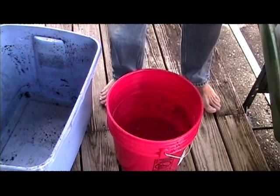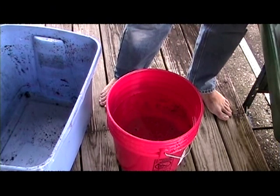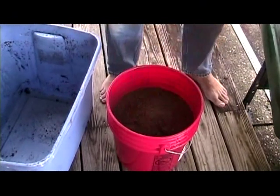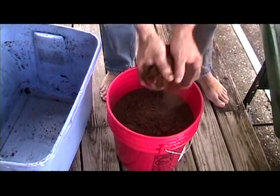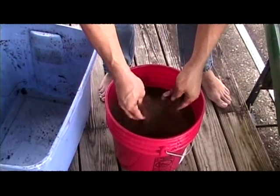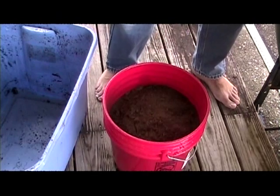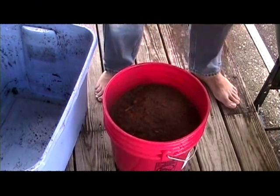So now what we're going to do is we're going to soak the peat because it's really just about bone dry. Lots and lots in a bucket of water. You don't have to use a five-gallon bucket — you can use anything that you have that you can fit a lot of this dry peat in.